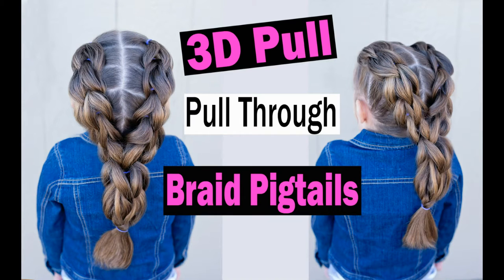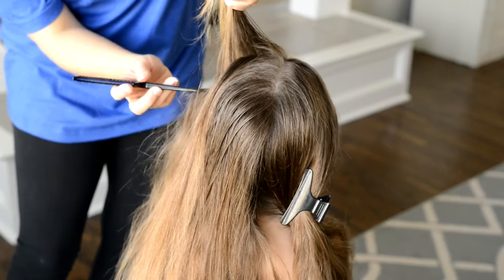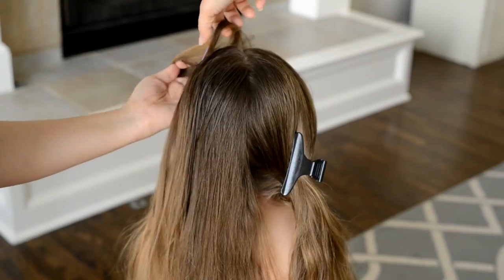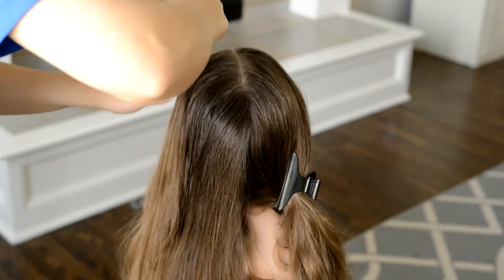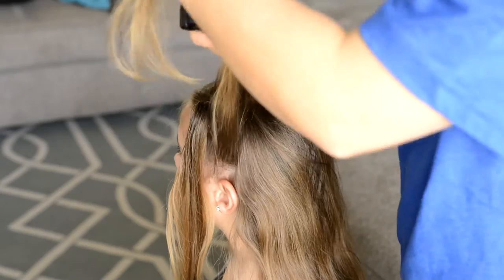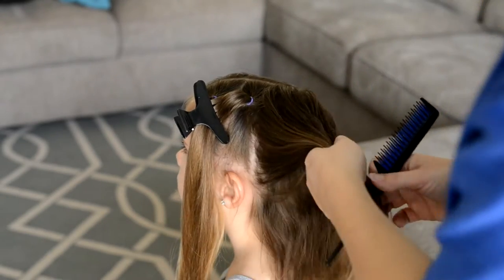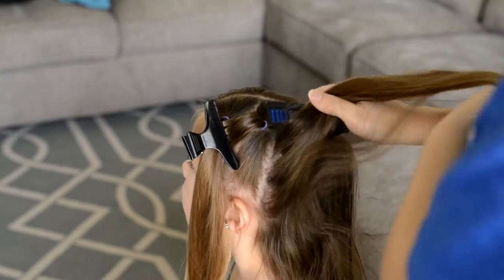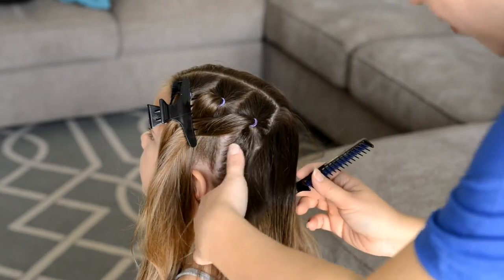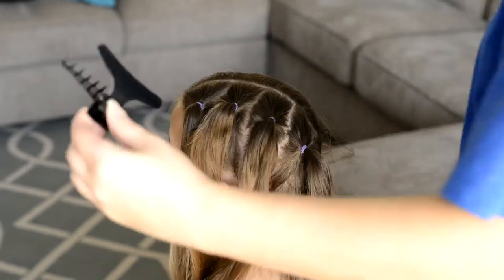Hi guys, today's style is a 3D pull-through braid pigtails. To start off this style, I'm going to be creating four ponytails on the left side of the head. You want to get several elastics out because this style requires several elastics. I'm using purple since that matches my daughter's outfit for the day. I also like to use spray gel for this hairstyle to really smooth down the edges and hold the flyaway hair in place.